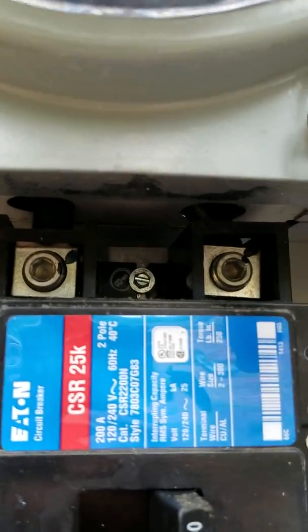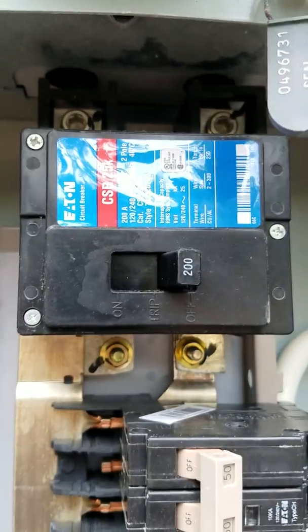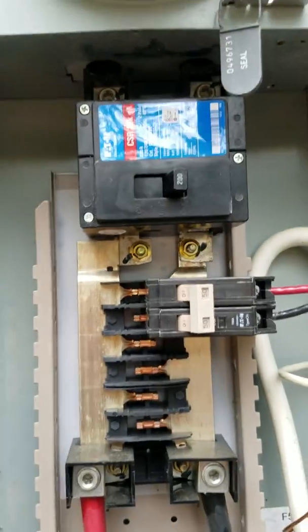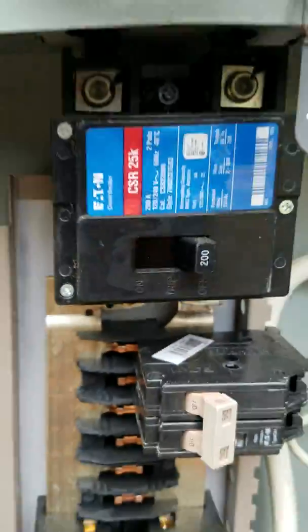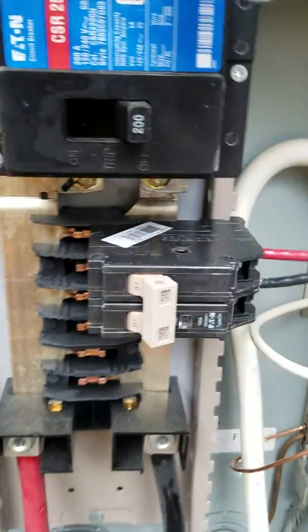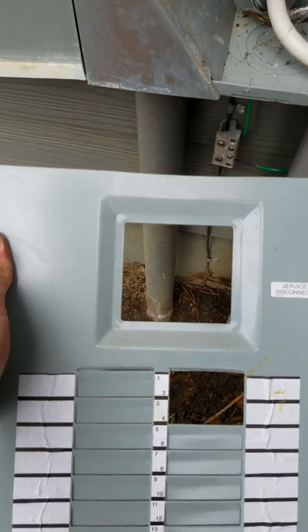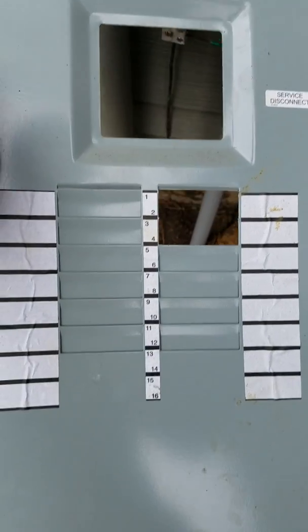Cut that one off so it doesn't feed back to the street when your generator is putting power to this breaker. The first thing you ever do before starting your generator: cut that main breaker off — even if your power is out — because when the power comes back on, you will do some serious damage if the power comes back on and your generator is running.